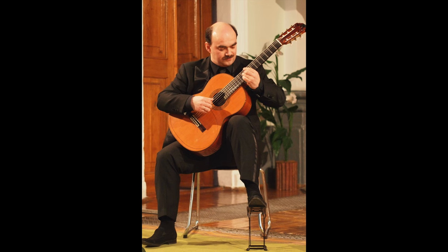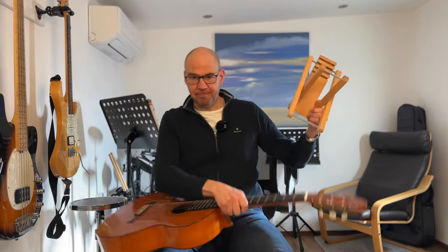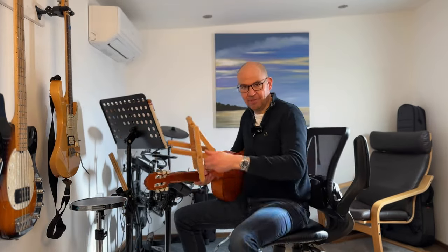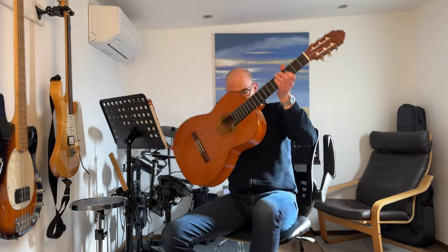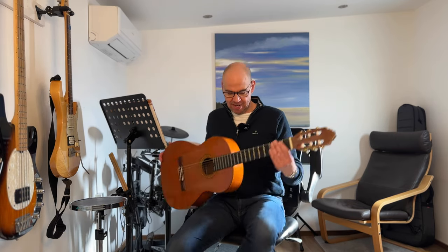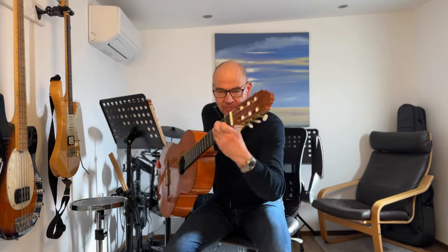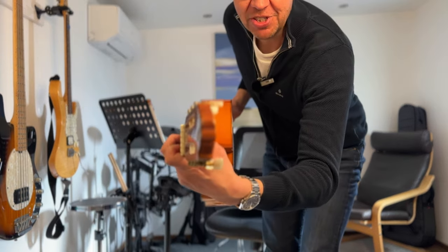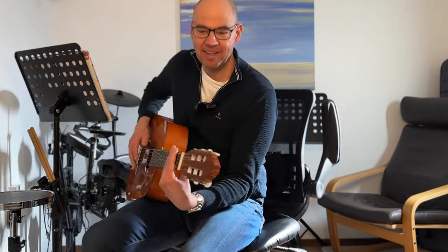What we're going to do is reference back to how classical guitarists hold their guitars. They use a footstool. The footstool goes on the floor, the left leg goes up on it, and what this does is raise the guitar from being down here to up here. Now the left wrist is a lot straighter — down here it's bent, up here it's straighter.